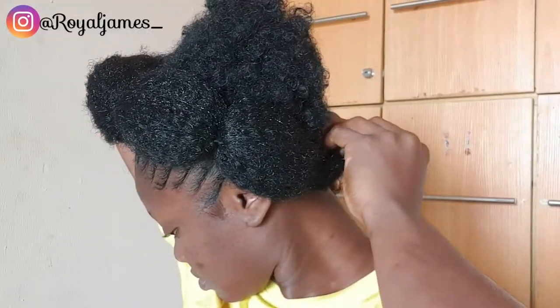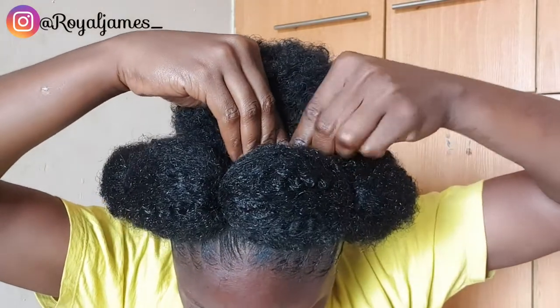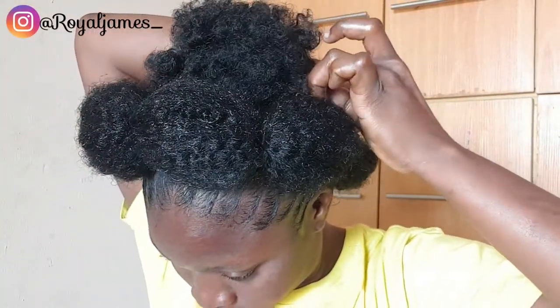I'm going to braid the back — braid, not just tie. I'm using the pin again and applying it at the bubble. Pinning at the bubble, at the back, and at the front — looking fine! I love to accessorize my hair, so here I am accessorizing it. Just be creative, accessorize the hair, make it look fine. I literally look new, guys!